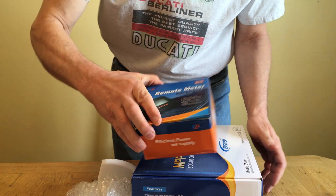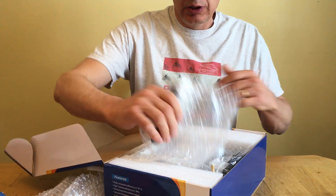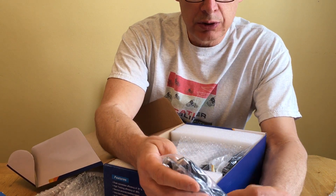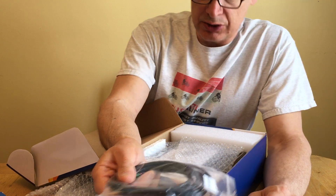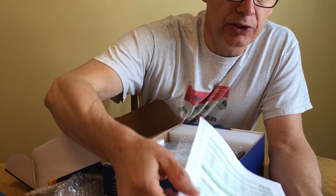This is a 40 amp unit. It came with the remote and this is the communication cable. The battery temperature sensor is going to be very helpful. I am replacing the Renogy 40 amp controller — it's the Tracer 4210 RN.